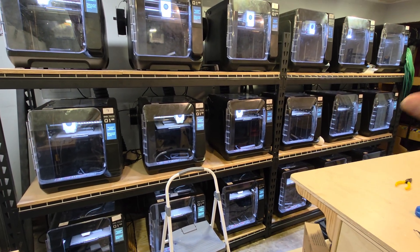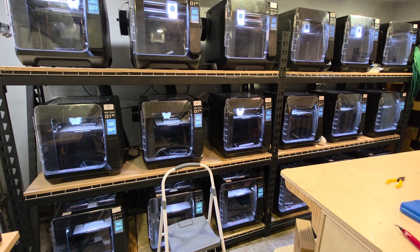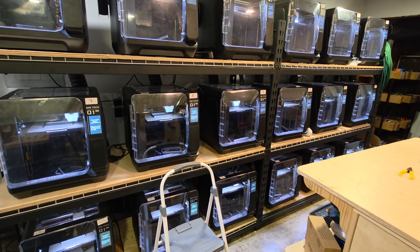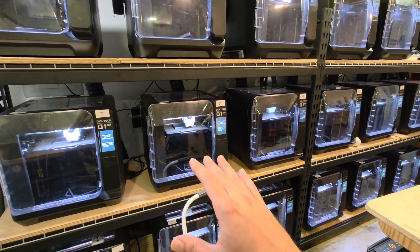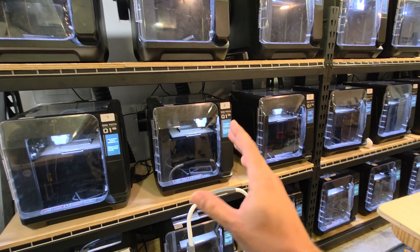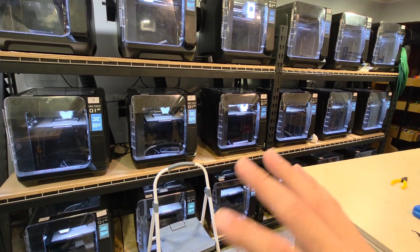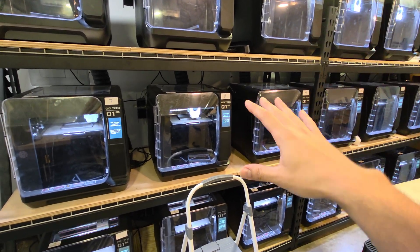Overall, the Q1 Pro is an amazing machine, even though it draws a lot of power. If you can accommodate it and you're printing ABS, this is 100% the way to go in my opinion. Because of the internal chamber heater, you're able to heat the chamber and also extract the ABS fumes and vent them to the outside. Every single one of these printers is ducted, and I'll show you what that looks like behind the racks.